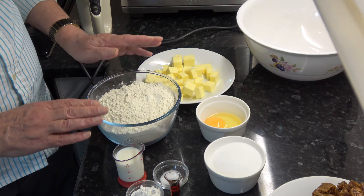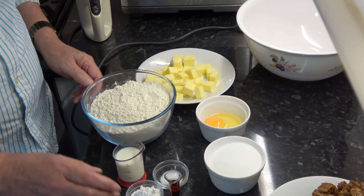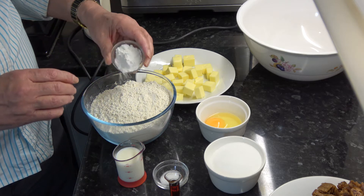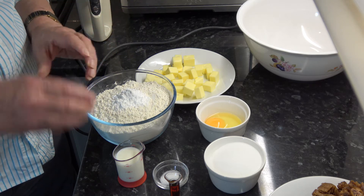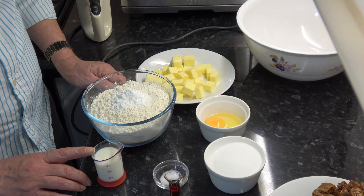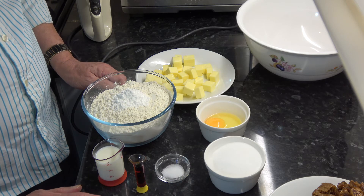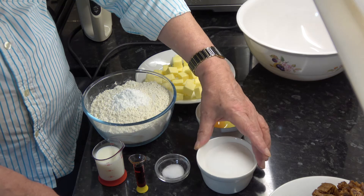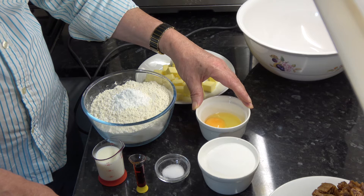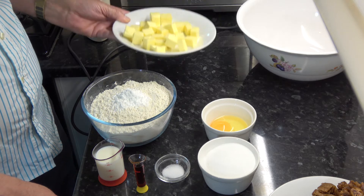For the dough I have 480 grams of plain flour — that's three and three quarter cups. I have a tablespoon of baking powder which I'm going to put into the flour straight away. Then I have a quarter of a cup, 60 millilitres, of milk; half a teaspoon of salt; one teaspoon of vanilla extract; 150 grams of caster sugar or granulated sugar — that's three quarters of a cup. I have one medium egg — large in the USA — and 170 grams of softened butter, which is three quarters of a cup.